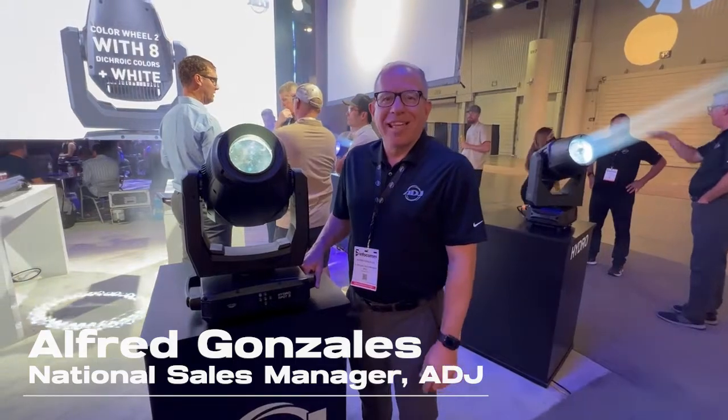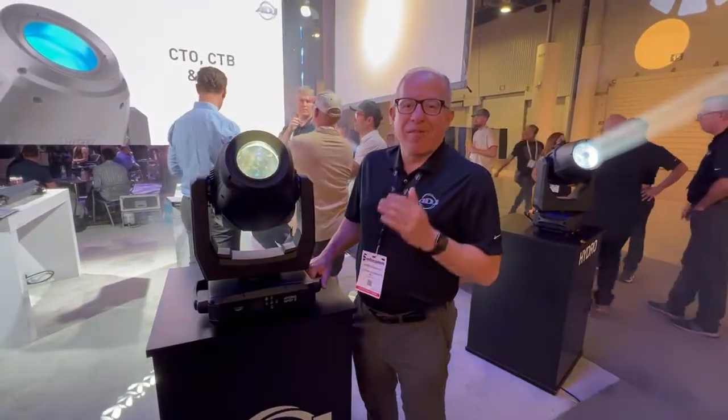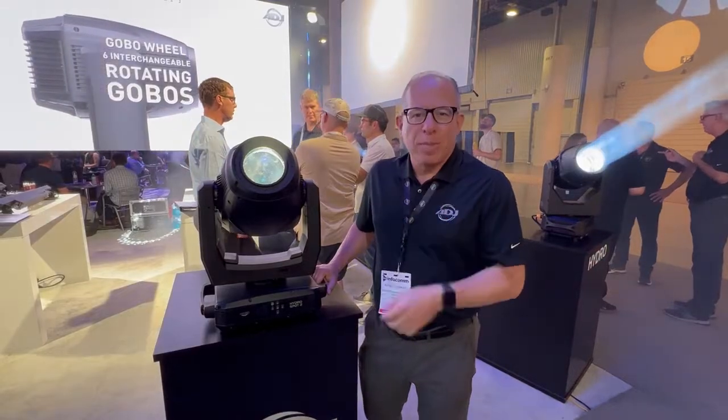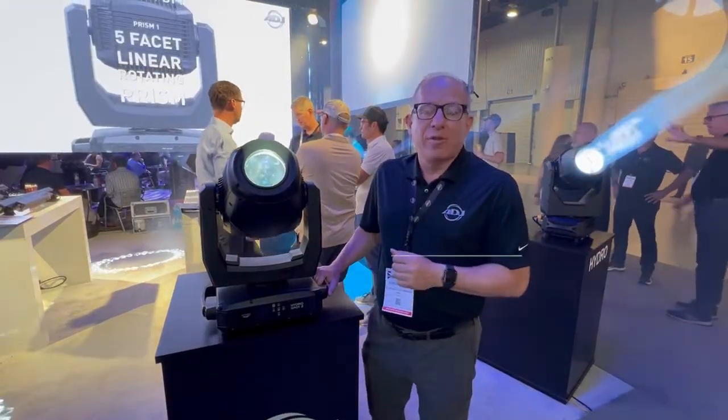Hello, my name is Alfred Gonzales. I am the National Sales Manager for ADJ. We are happy to announce that finally — we've been waiting for this. Part of our Hydro Series, we've been looking at what we need to do to improve the Hydro Series. We said we need some spots, we need some profiles. The unit I'm going to talk to you about today is the Hydro Spot 2.